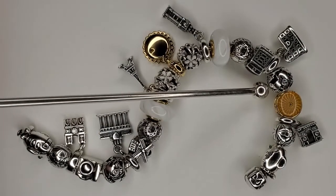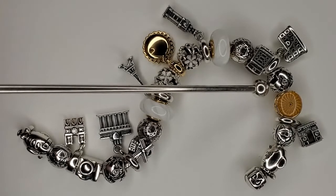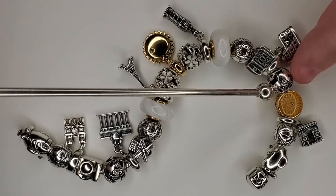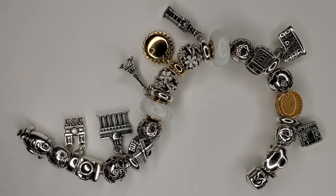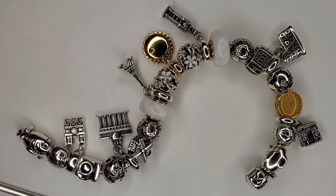Next to that we do have the All Around the World round open work charm. This one is super beautiful because you do have some open space, there are two CZs which are heart-shaped, and it does say 'all around the world' around the charm.